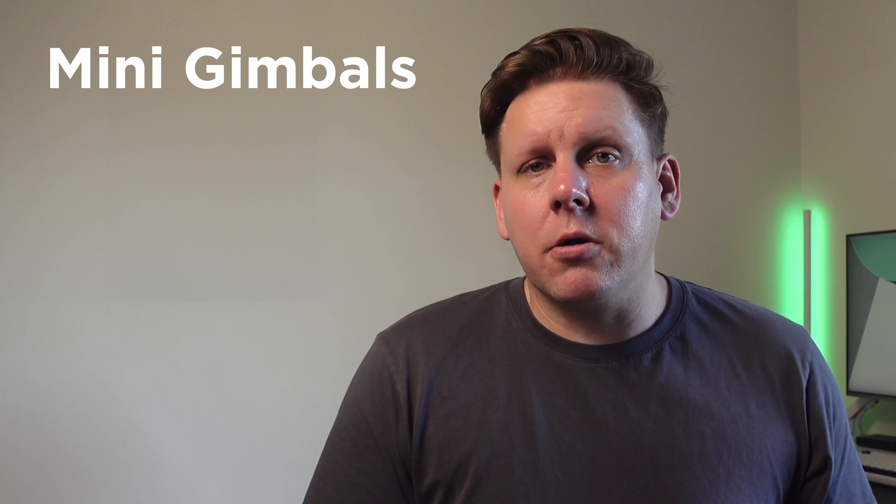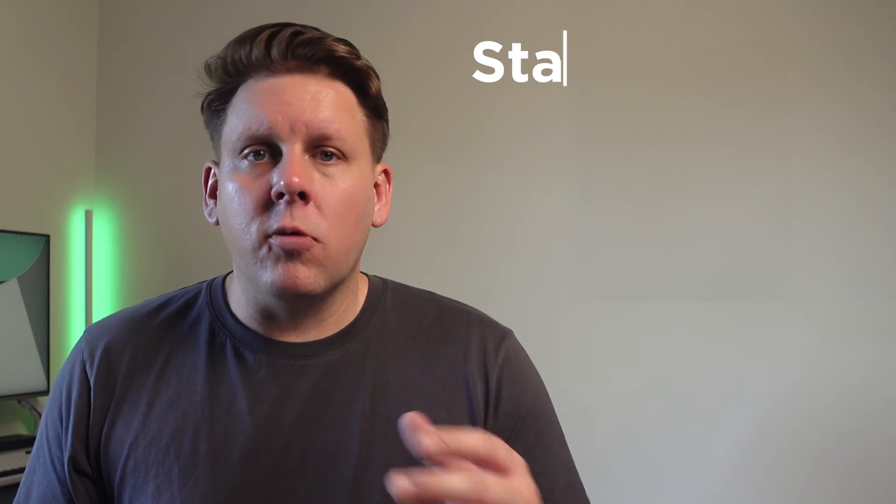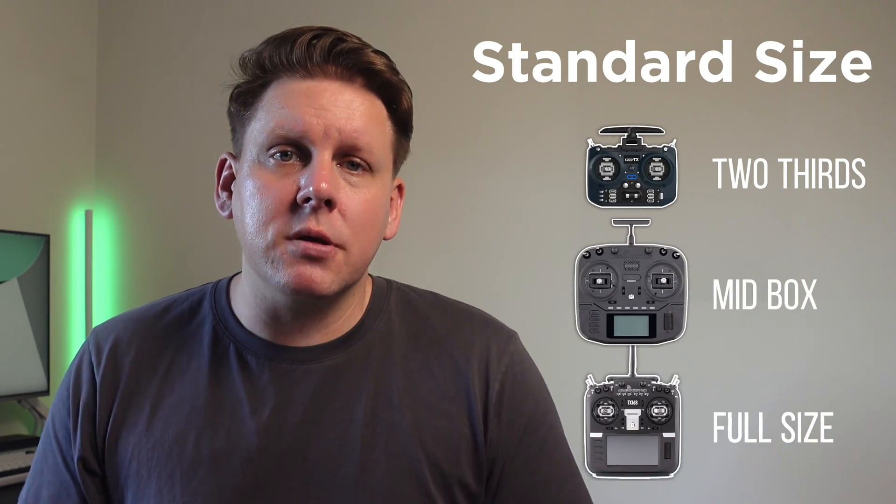Gimbal and radio size doesn't actually make you a better pilot, although it does have an impact on how you set up your rates in Betaflight. This isn't to say one is better than the other — rather, you need to go through the process based on the size of your gimbals to find your perfect rates. In the mini or micro gimbal size you have hybrid gamepad, gamepad, and mini box style controllers, while on the standard gimbal size you have two-thirds, mid-box, and full-size box controllers. Now that we understand both what makes FPV controllers similar and what makes them different, how do you know which one is right for you?